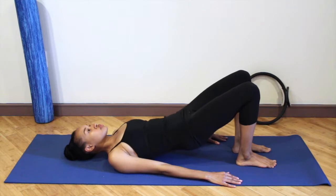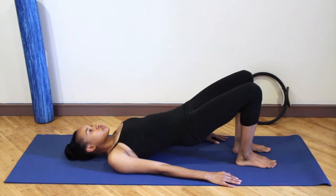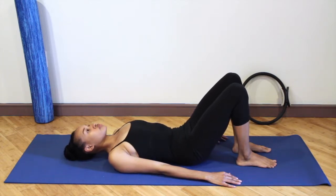Curl the tailbone underneath you, lift the hips up towards the ceiling, reaching the knees over the toes. Then ooze the spine down. Just allow your breath to be normal here — don't focus too much on the breath, just make sure you are breathing.